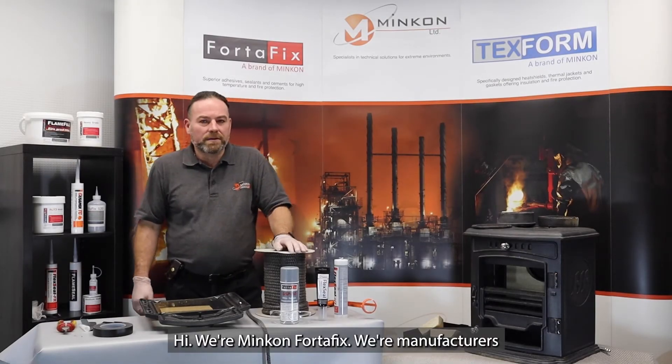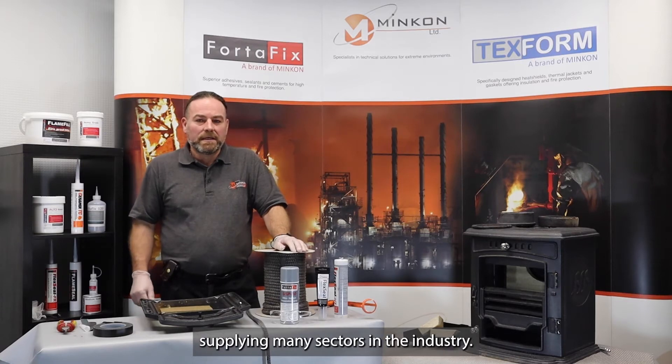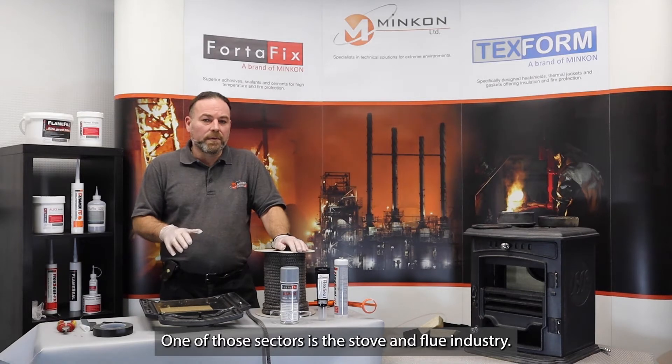Hi, we're Mincon Fortafix. We're manufacturers of high temperature sealants and adhesives, supplying many sectors in the industry. One of those sectors is the stove and flue industry.